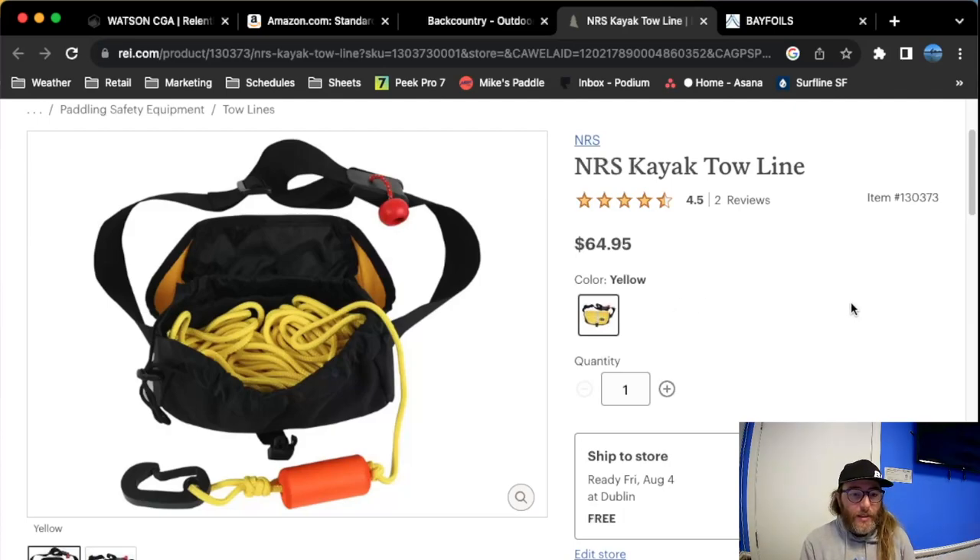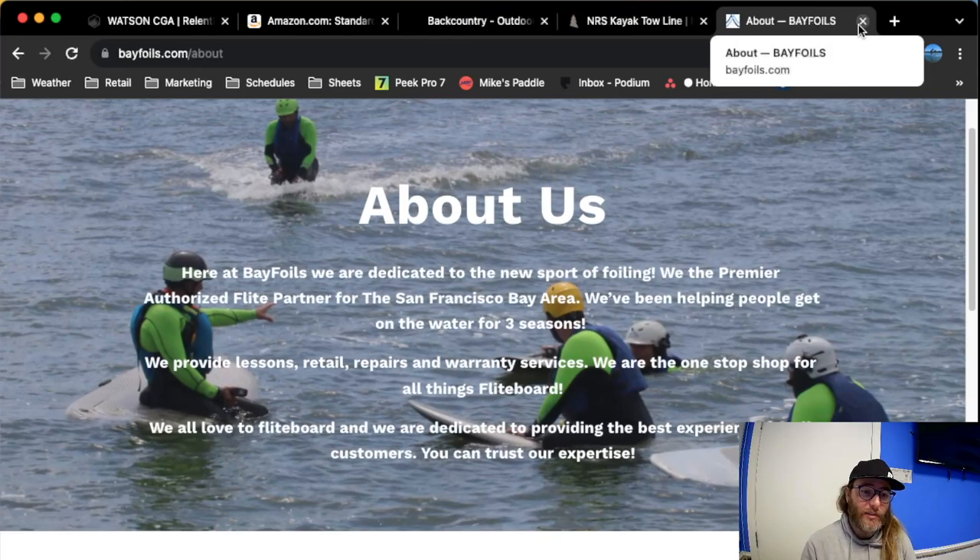Hope we made it clear on what kind of equipment you need to consider purchasing for your e-foil adventures. If you have any questions, you can always send us an email at info@bayfoils.com or head on over to our website. Thank you for watching — like and subscribe for more videos. Peace.